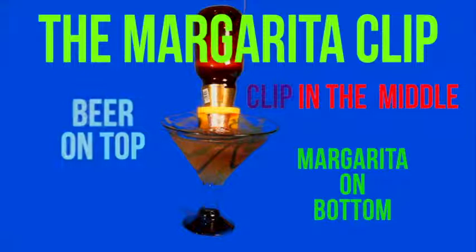We have clips for angled glasses or straight ones. Savvy restaurant and bar owners are jumping out in front of this trend and finding out how profitable it is to sell a margarita and a beer at the same time.